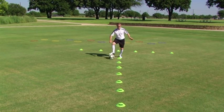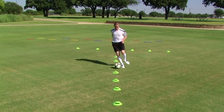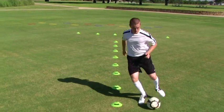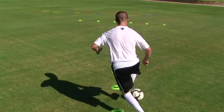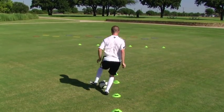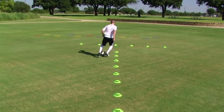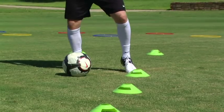Let's continue combining skills. Here, we'll take two touches with the inside of our feet before rolling the ball back across our body and through the gates. Developing this skill will improve your ability to quickly respond to defenders with either the inside or bottom of your foot.